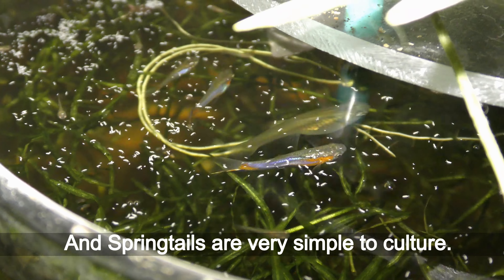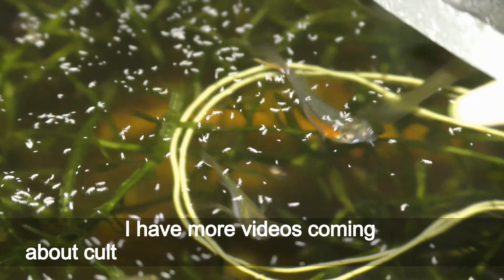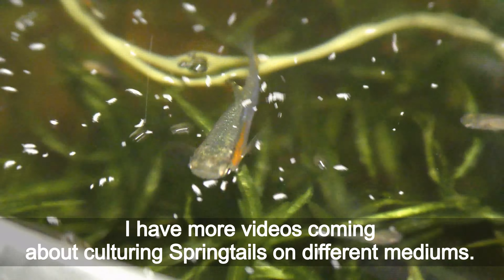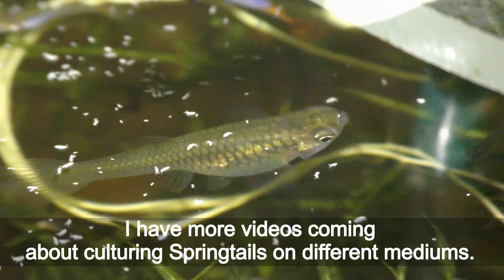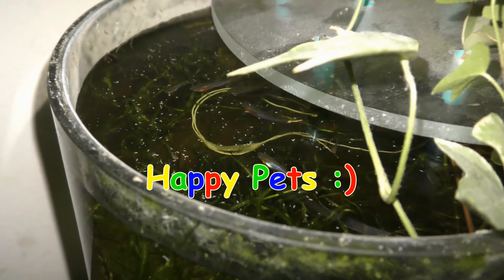Springtails are very simple to culture. I have more videos coming about culturing springtails on different mediums. Have fun and happy pets!